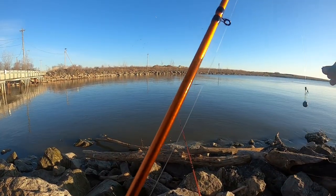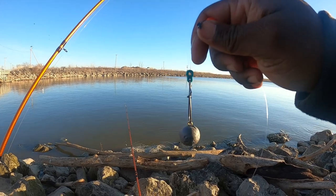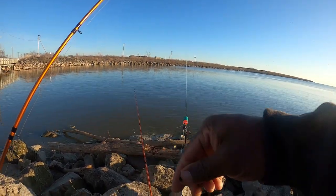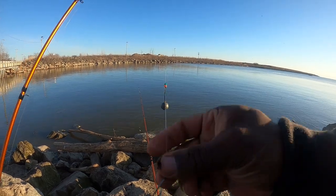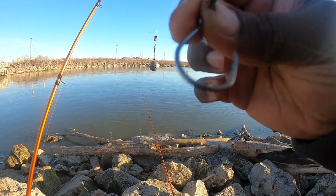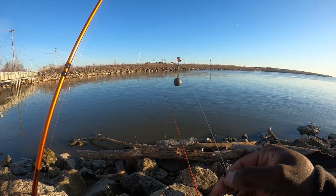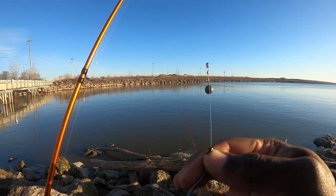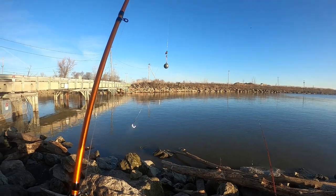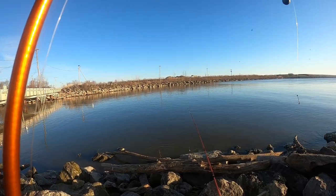I'm going to show you exactly the rig I'm using. I'm using your typical Carolina rig — sinker slide, bead, swivel, and about a foot of a lead. So that's what we're using with a size 3 octopus or octo stinger hook by Hooker's Terminal Tackle. All we're going to do is rig these up with nightcrawlers and try to cast them as far back as we can, towards the end of that bank line right there. Let's see what we can get, y'all.